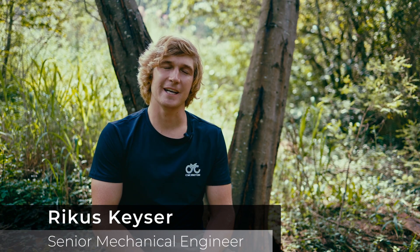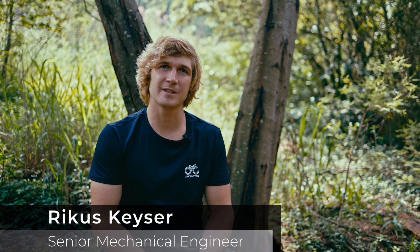Hello, I'm Rikus, Mechanical Engineer and Test Rider for CYC Motor. Today we're going to be talking about the X1 Photon Conversion Motor System and I'm going to explain a bit more details about it.